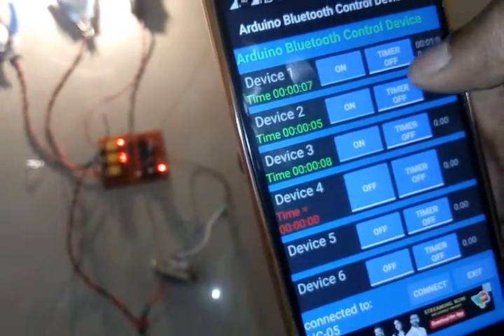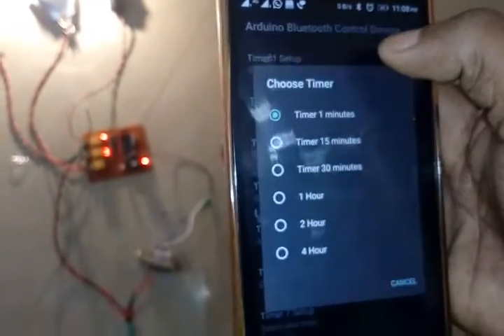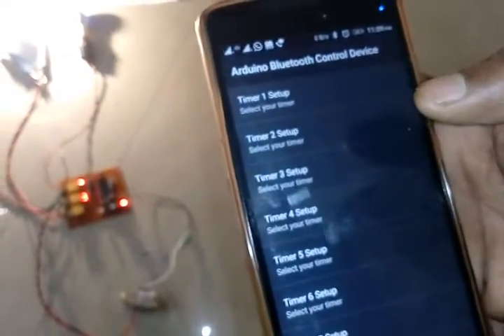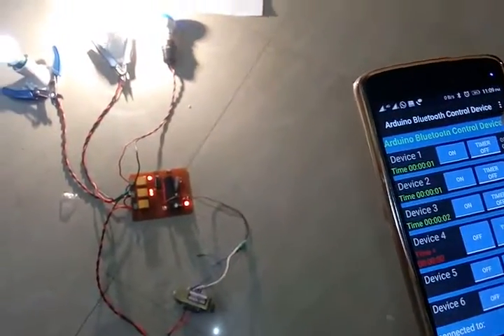Now we see the working of the home appliances control using a mobile phone. In this project we can also set a timer — for example, you can turn off the light after 15 minutes, after 30 minutes, or after one hour. You can set this from the application. It works very nicely because the accuracy is very high.